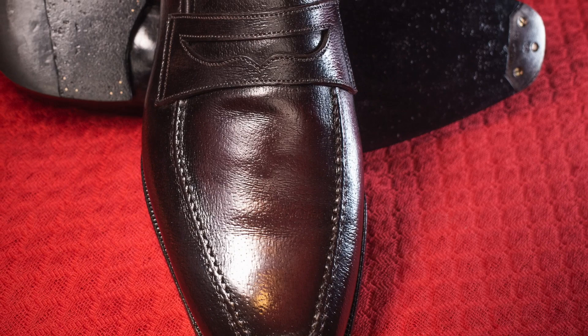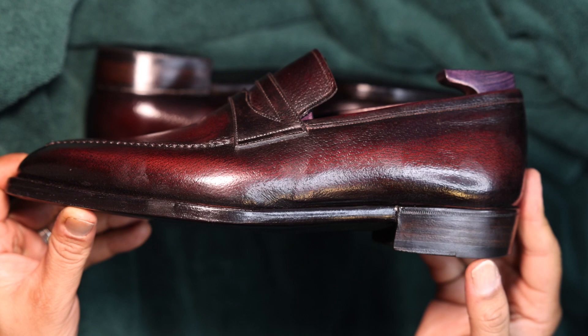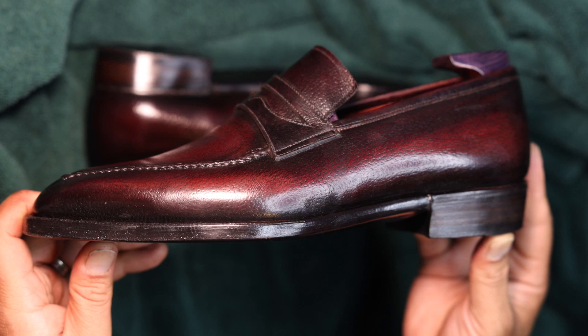Antonio applied a black and burgundy hand-applied patina to this particular model. Some of the unique MTO details include a slightly pitched or angled heel block with a notch that separates the heel block from the shoe's waist.